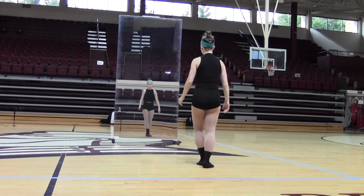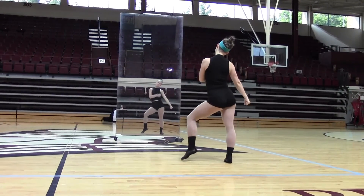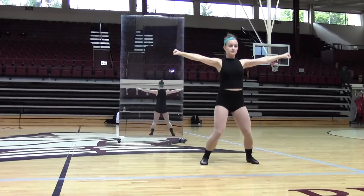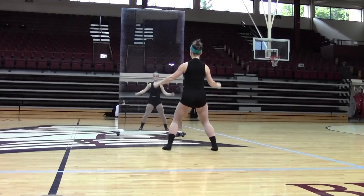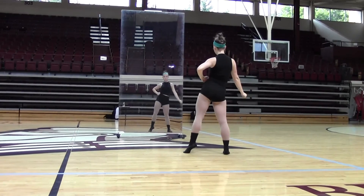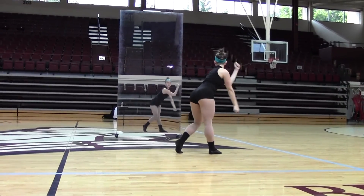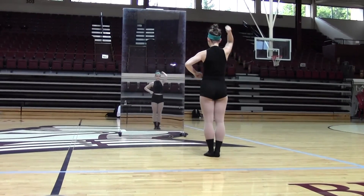And we're going to count through that real quick. Five, six, seven, eight — one and two, three, four, five, six, seven, hold eight. One, two, three, hold four, five, six, seven, eight. Prep one, two, three, four, clap five, six, pony seven, eight, clap one, two, three and four, five, six, seven, eight. Clap one, two, three, four, five, six, seven, eight. Step one, two, three, four, five, six, circle seven, eight — and repeat.